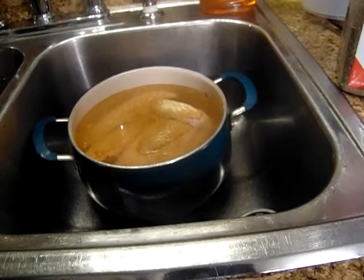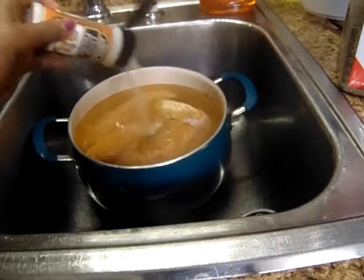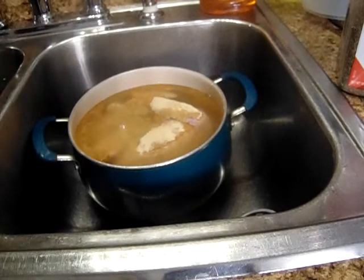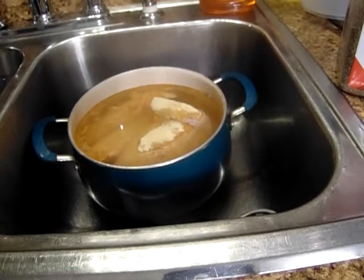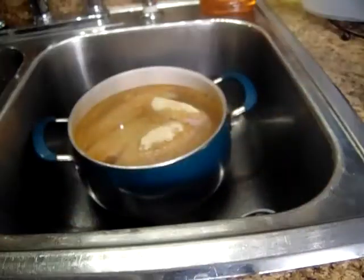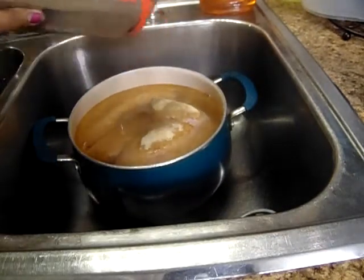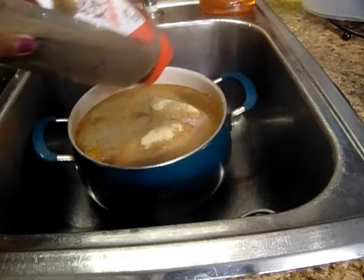Some onion powder and black pepper is all I'm going to put on here. When it gets almost done, I'm going to add this can of cream of chicken soup and one medium sized onion, and then I'll let it cook down to a gravy. I'll bring you back to let you see all that.